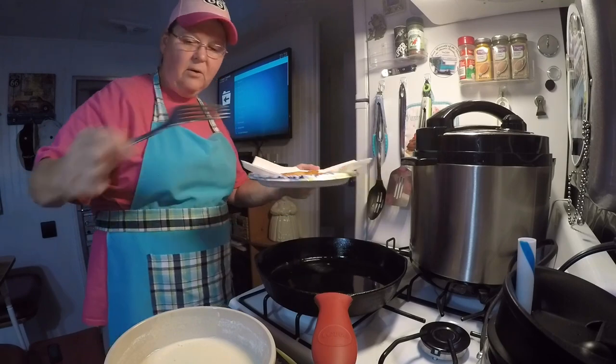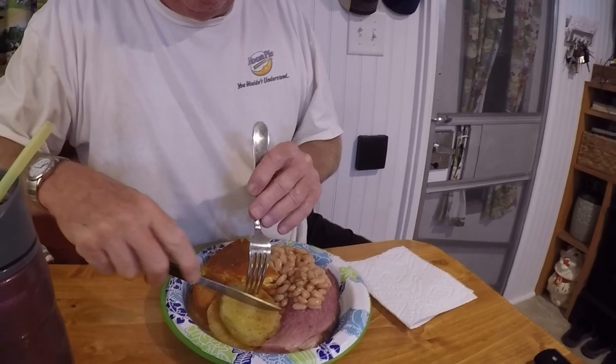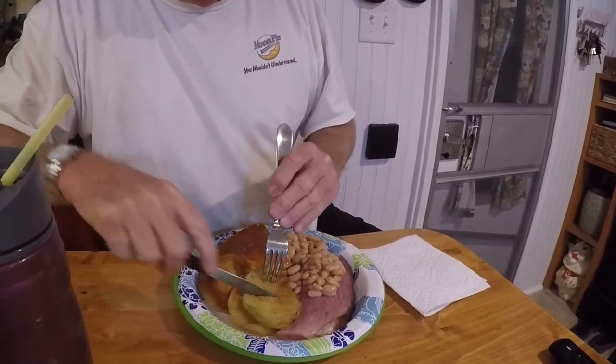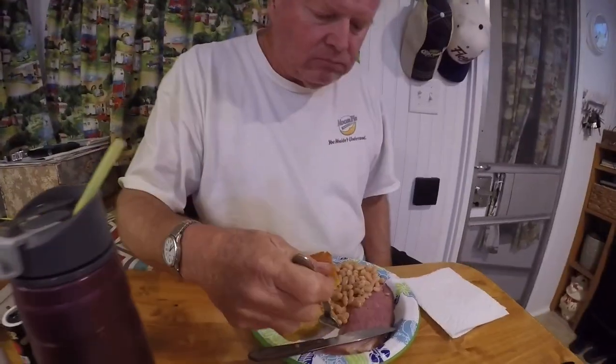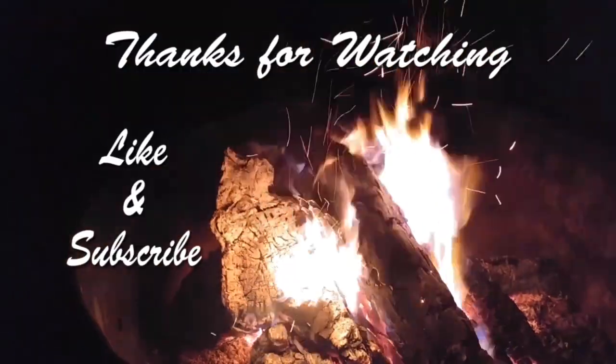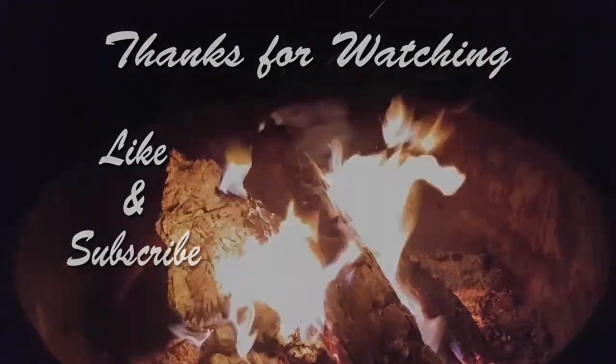I'm going to put a couple more batches in and we'll be eating dinner. The kids are gonna dig in — yes, tell us how good it is. Oh, it's good! How about them beans? Had a hard time getting those cooked, but good. Now that, folks, is a good southern meal.